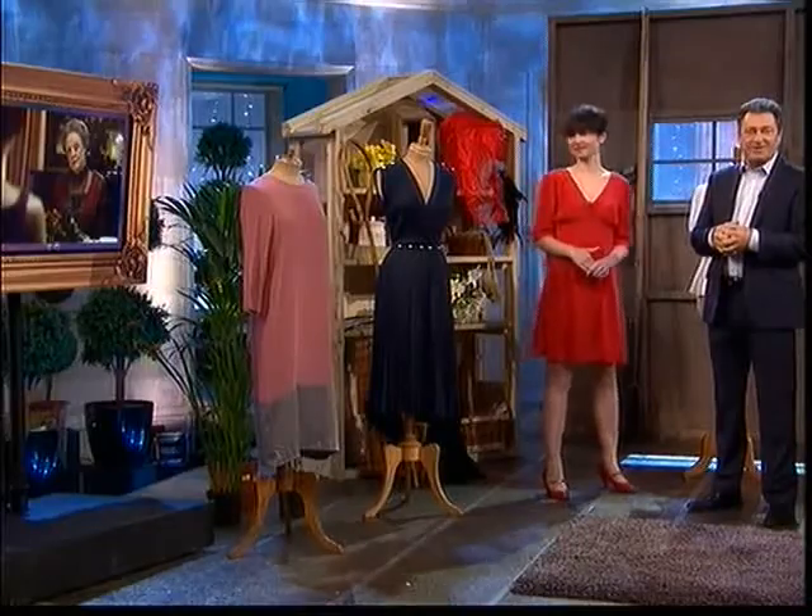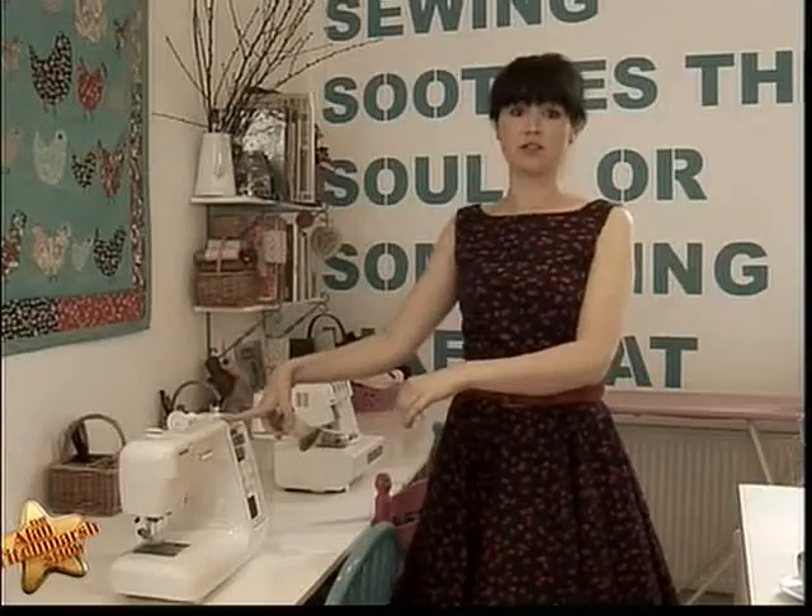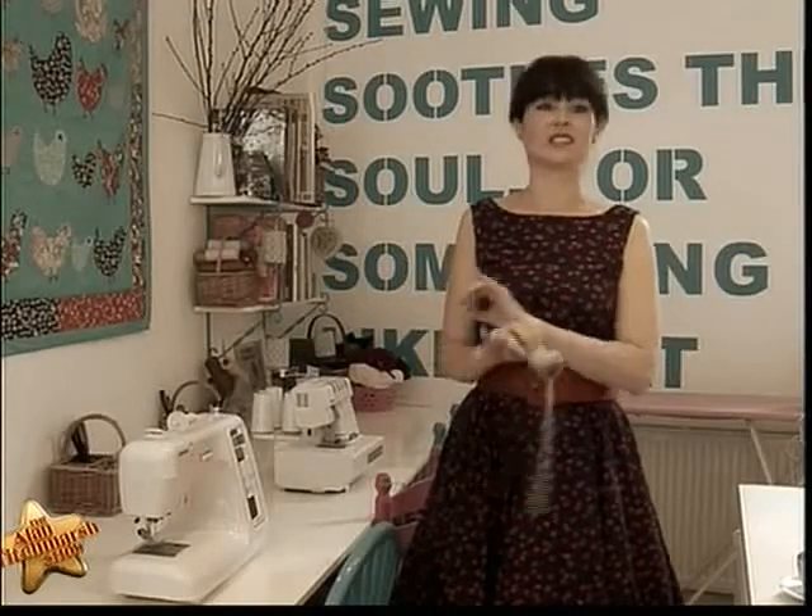Long sleeves, high necks, but delicate lace. The Dowager Countess is a master of power dressing, long before Joan Collins did so in the 1980s. Here's Lisa to show you how to do the same. I love the lace work of the blouses in Downton — and with just a little strip of lace like this, a needle and thread or a sewing machine, you can transform your blouses and save a fortune.